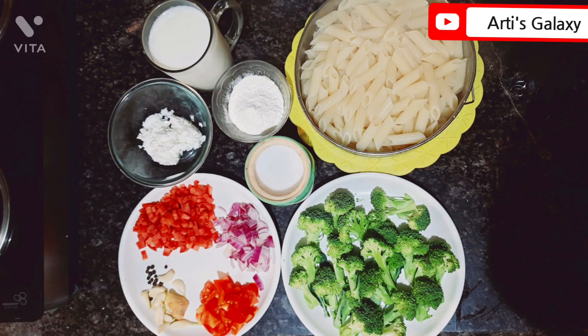First of all, we should make the pasta. You can buy any pasta in a spiral or elbow shape. I am using suji pasta. There is also maida pasta in the market, but suji pasta is a healthier option.